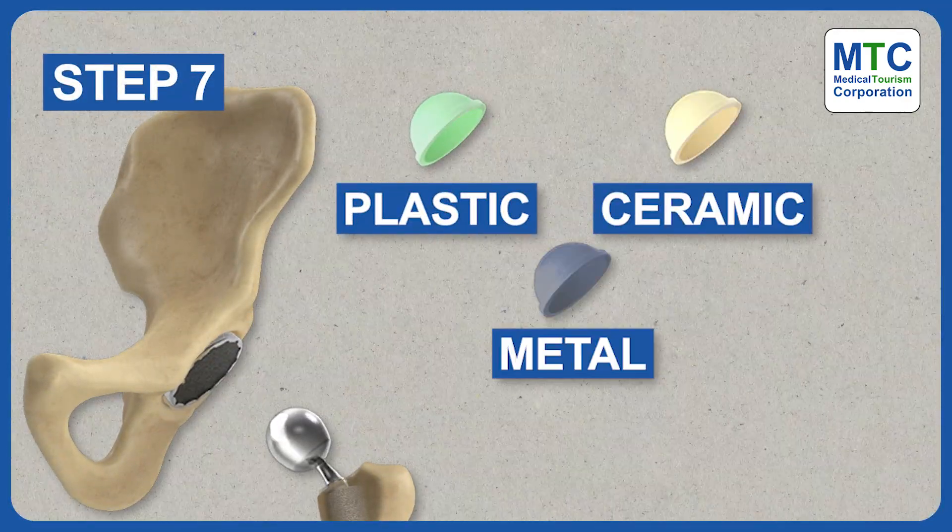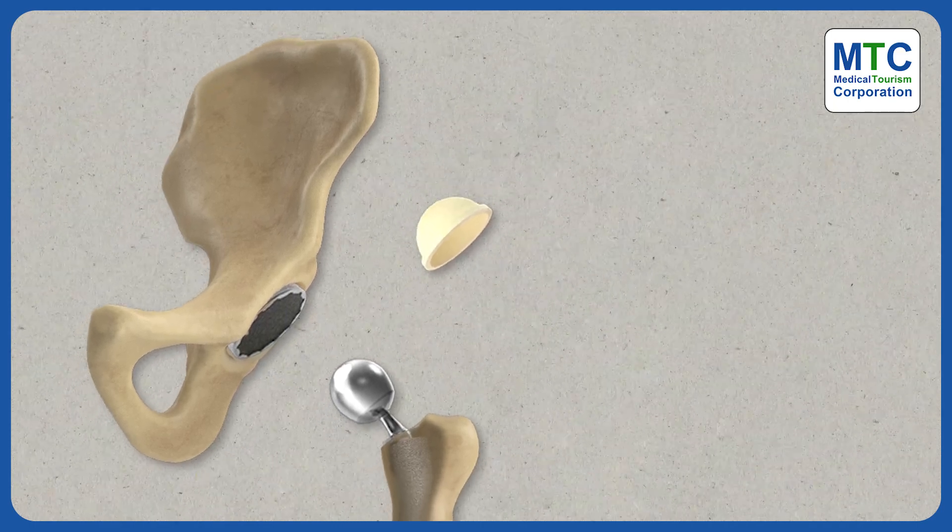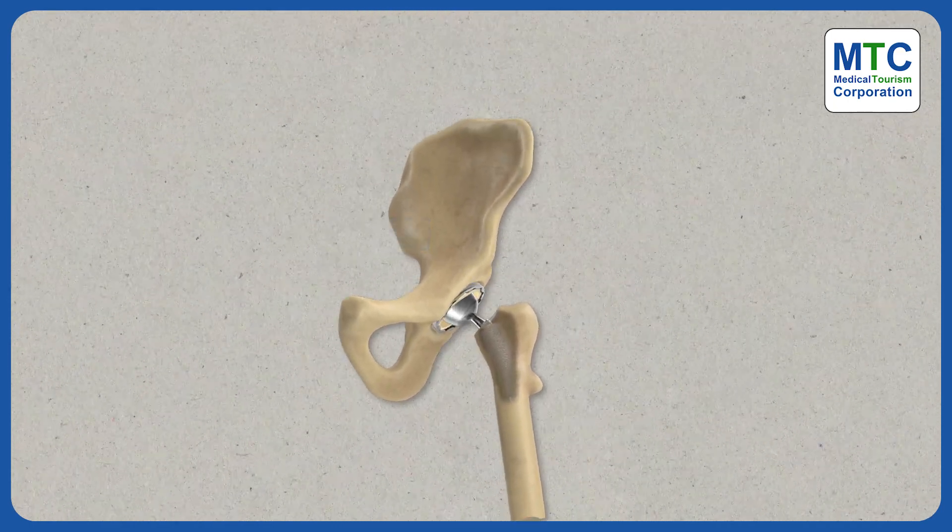Lastly, a plastic, ceramic or metal spacer is put between the new ball and socket to create a smooth surface for movement.